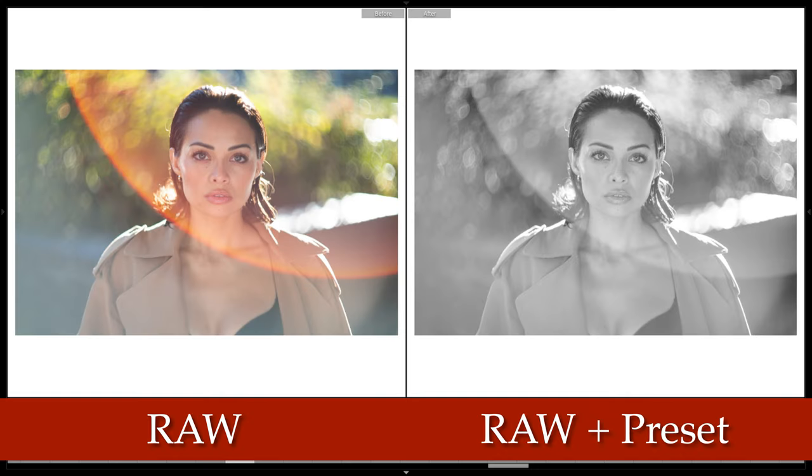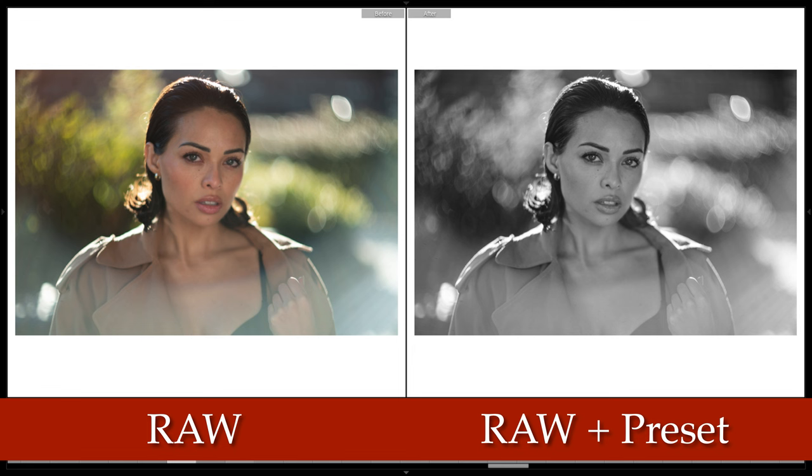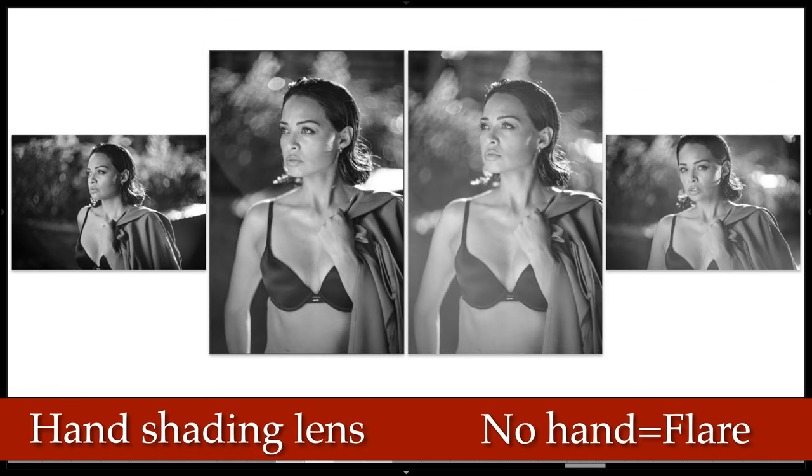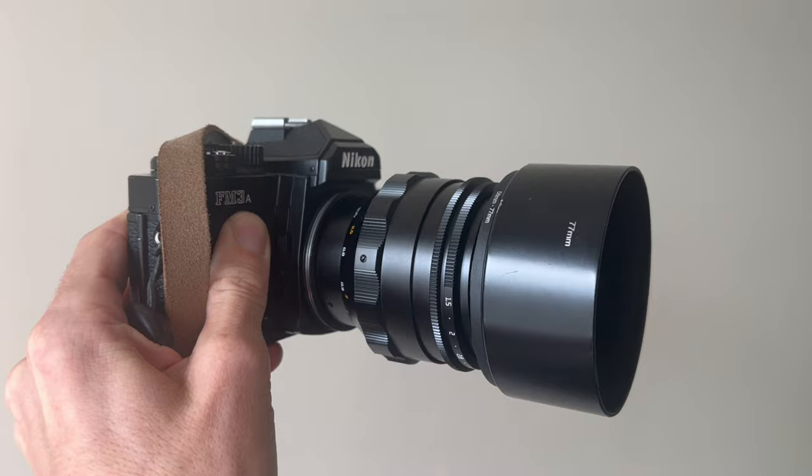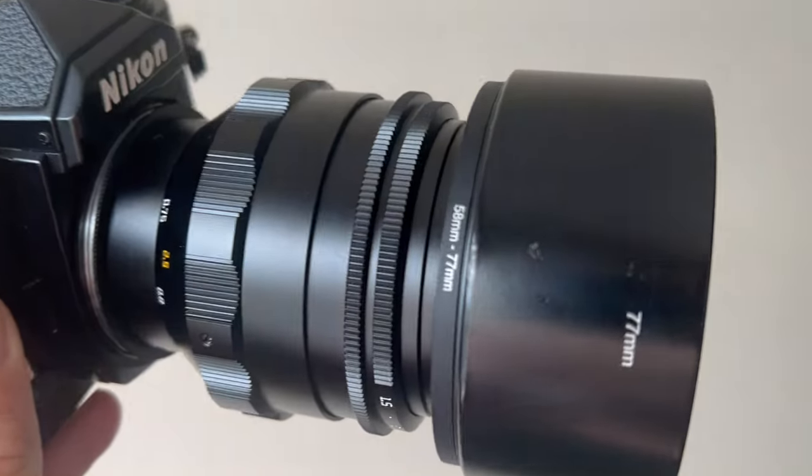Lens flare — this lens does flare, probably similar to the original, maybe slightly less being multi-coated. You get rings of flare, veiling flare, and a lack of contrast: the left image is with contrast, the right is without contrast because of the flare. You can get all sorts of flare patterns if you point the lens directly at the sun. For that reason I definitely recommend using a lens hood with this lens in similar conditions.